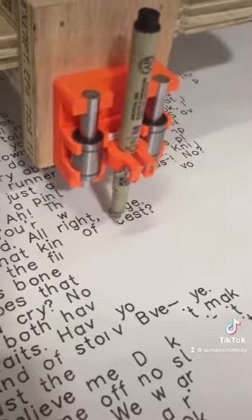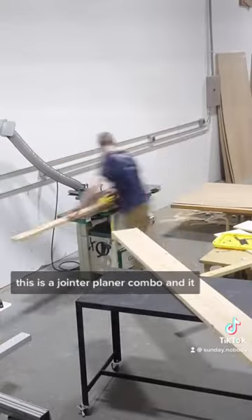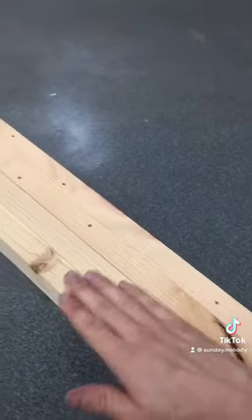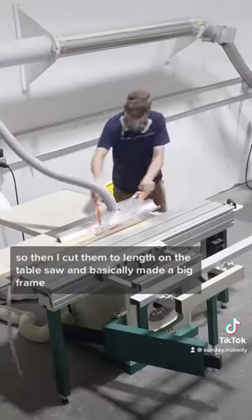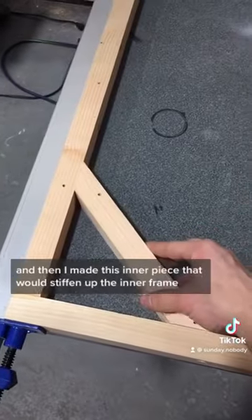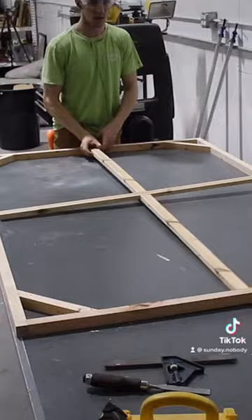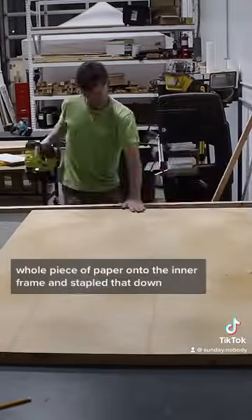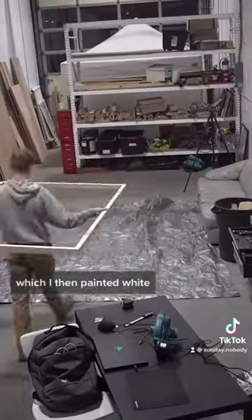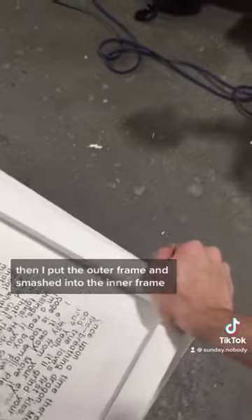Then it was working, so I started building the frame. This is a joiner planer combo — it basically just makes wood nice and square and flat. I cut them to length on the table saw and made a big frame, then glued and nailed it together. I made an inner piece to stiffen up the frame, moved the paper onto it and stapled that down, and made an outer frame which I painted white, then smashed the inner frame into the outer one.